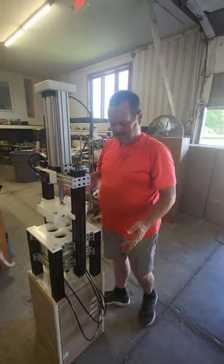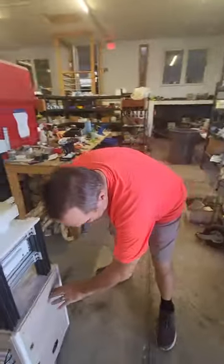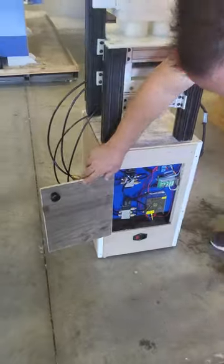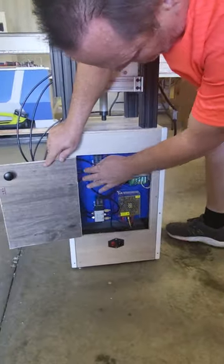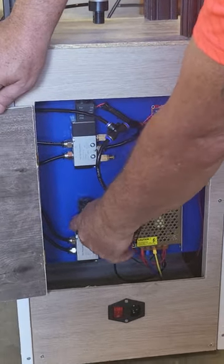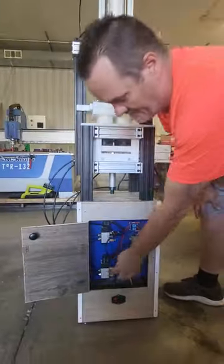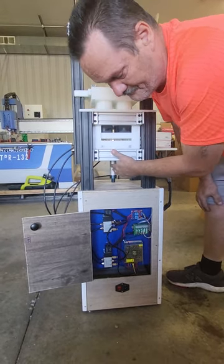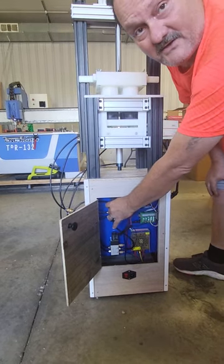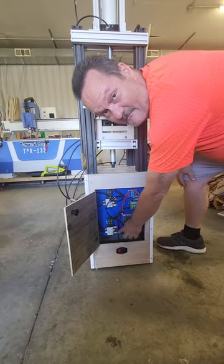Now your press should be good to go. You'll need to turn your screws around — your handles are on backwards. Inside are your electrical components. There's a little blue button on both actuators: one actuator controls your press, the other controls your extractor. Once you've plugged your air in, you can push these buttons and that will make your actuators move up and down.